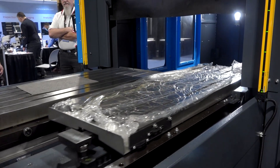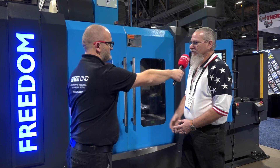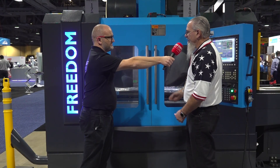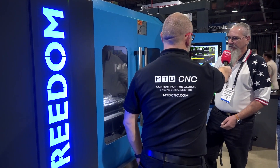This is a 4020 with a pallet changer attached. This is a box way machine. It has an RPM of 12,000 with an air-oil spindle, a cutting feed rate of a thousand inches a minute, a 30-tool changer — so we have 31 with a dual arm.